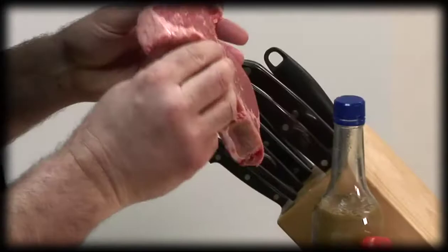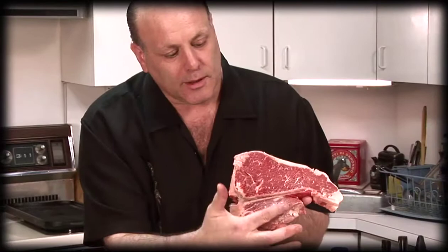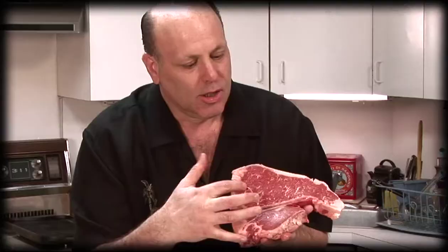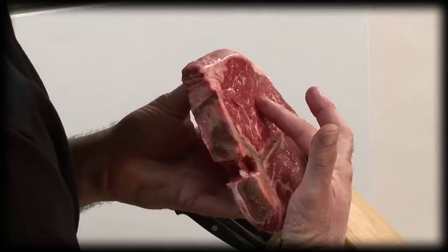Today we're going to make a nice steak with an arugula salad — it's going to be really good. People ask me all the time, where's the beef? Well, I got the beef right here. This is what you call a porterhouse steak, and a porterhouse steak is really two steaks in one. This is the filet mignon and this is the shell steak — so it's like two steaks in one. It's really tender.